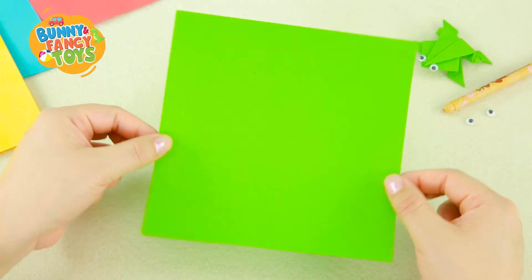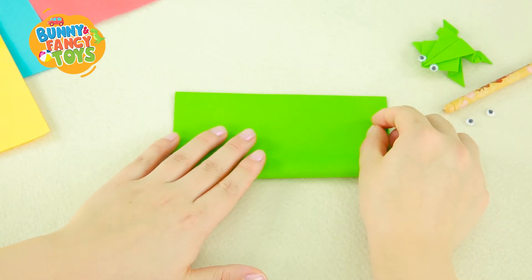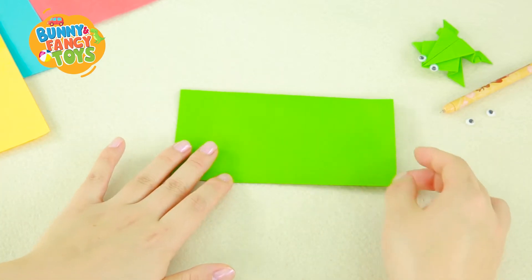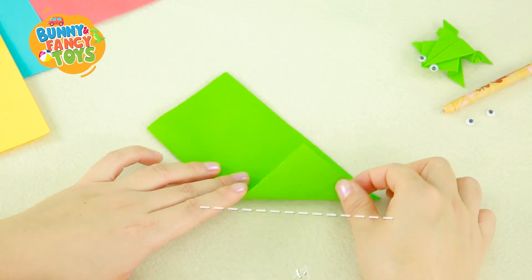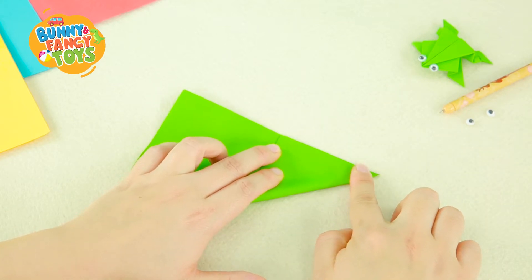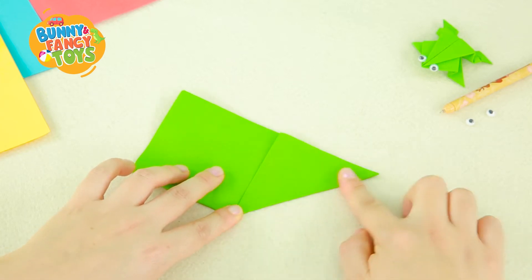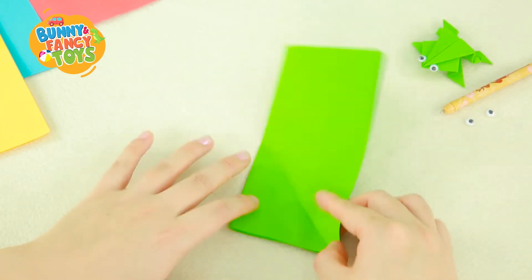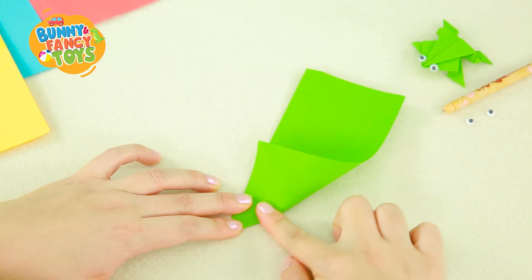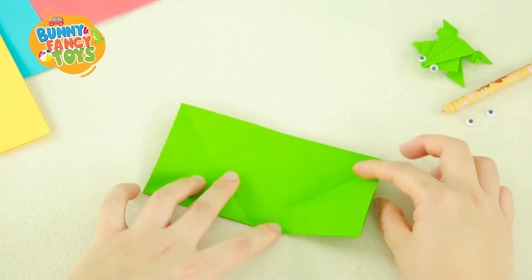Fold the paper in half by folding the top side over to the bottom into a rectangle. Fold the lower right corner to the upside, creating a sharp point on the top right corner, then unfold it. Fold the upper right corner to the downside, then unfold it. Repeat this on the other side.